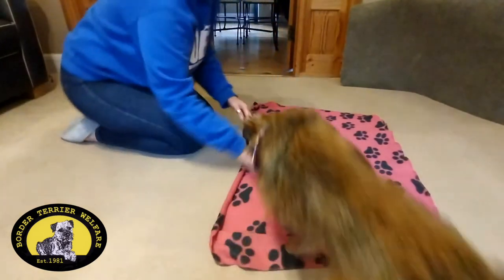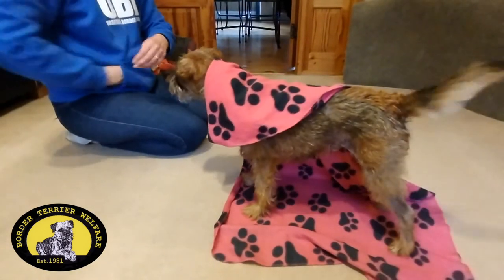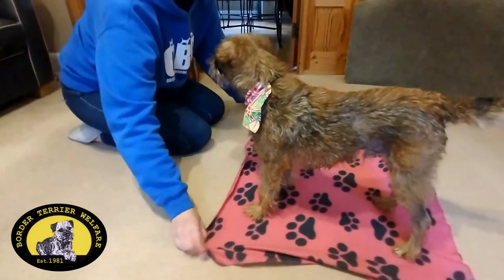Leo. Good boy. We'll do it one more time. Down. Roll over. Good boy. Always making sure that you reward the wanted behaviour you're asking for.